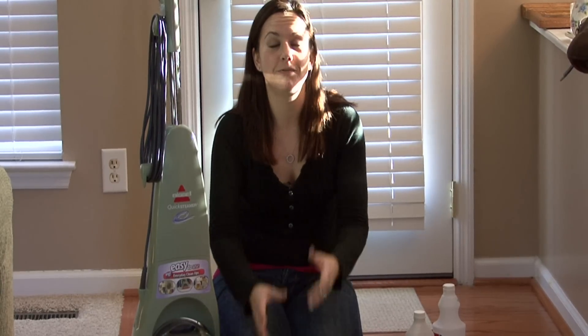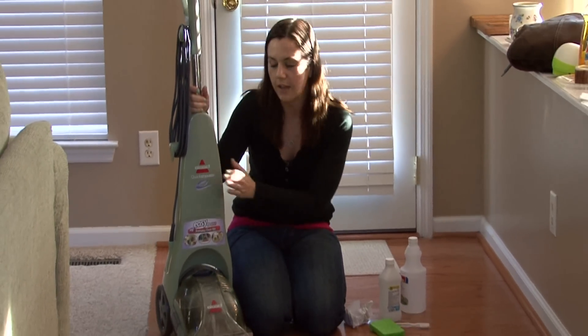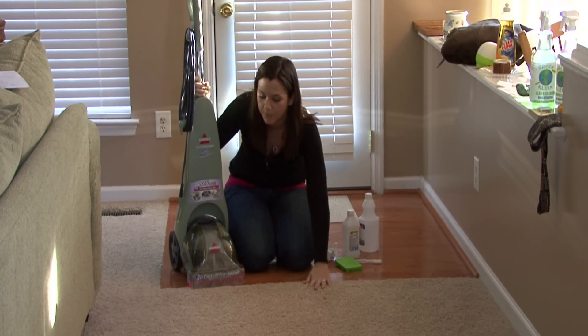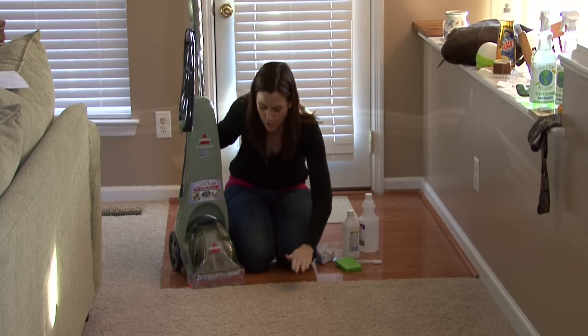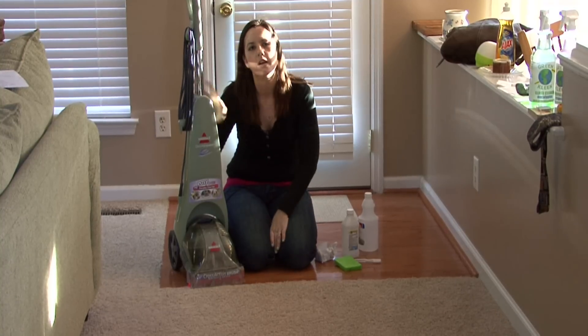After that's done, to prevent the mold from coming back and to prevent future mold — you've already saturated the area a lot with all these different things you did — you want to use your shop vac and your carpet cleaner like this one to suck all of the excess moisture up from the carpet. This is excellent because it comes with a solution. You can spray the area of the carpet, scrub it, and then use this to suck up all the excess water. They're great.